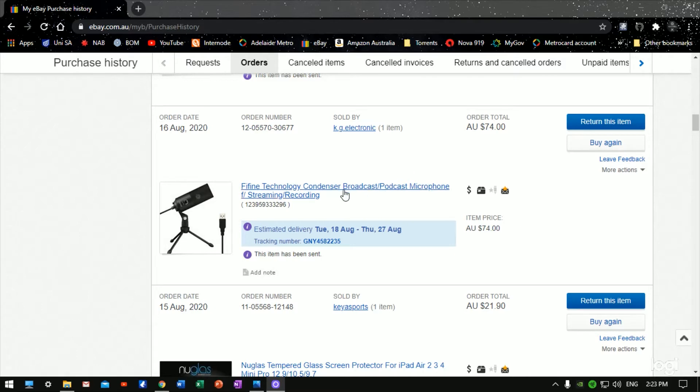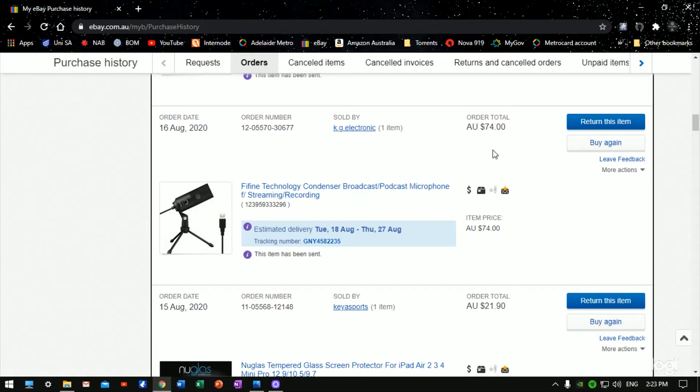The Fifine condenser microphone — I bought this off eBay in Australia for 74 dollars. It got delivered within a week so that was quite quick. At 74 dollars it's an entry-level price and a good price to start off with. I hope you enjoyed this video — it's Michael from Tekken Tools. Please hit that like and subscribe button, and until next time, see you later.